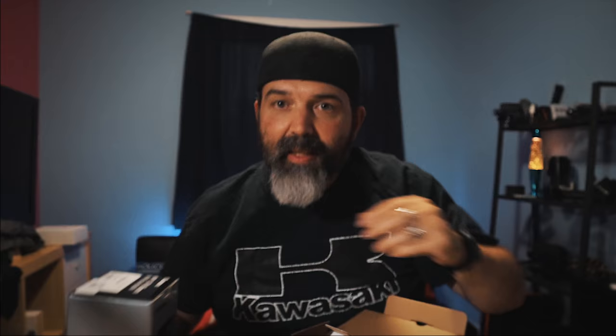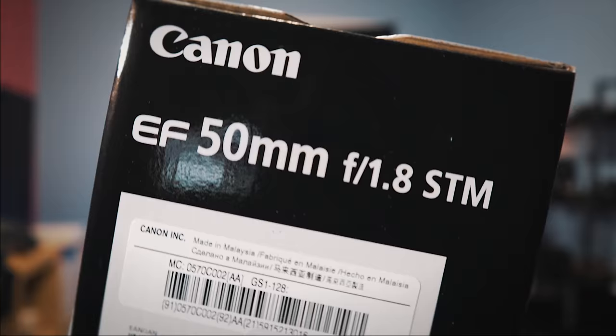In this box — the 10-18mm, there it is! This was the lens I really wanted. The hope is, especially on my M50, if I shoot in 4K with the 10mm, because of the 2.6x crop factor, it's actually a 26mm equivalent — which is not horrible. That's my thought.